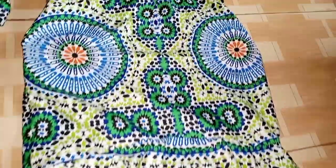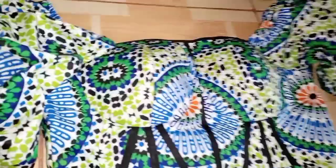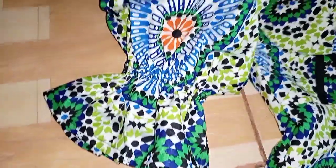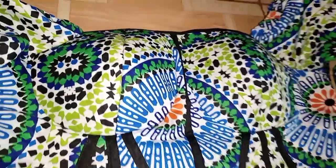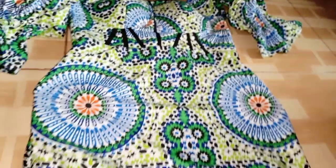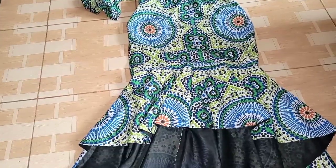That is it on how to make this beautiful high-low fitted skirt! Thank you so much for joining me today. If you found this helpful, please don't forget to like, share, and subscribe to my channel and hit the notification bell so you get notified every time I upload. See you in the next video — have a wonderful day!